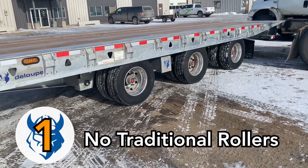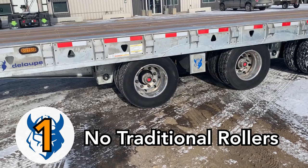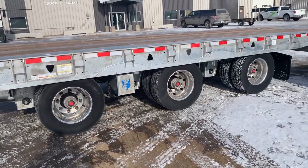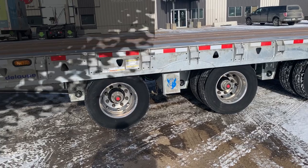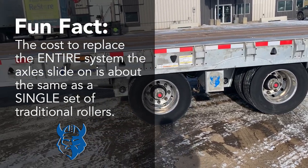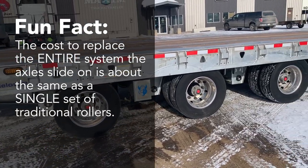Firstly, the axles slide on a high-density self-lubricating Teflon nylon blend instead of rollers. This allows the Loop to use higher tolerances, which increase the lifespan of bushings, tires, and more. You can also replace an entire nylon system for around the same cost as just one set of rollers on a competitor's trailer, reducing your maintenance costs exponentially.